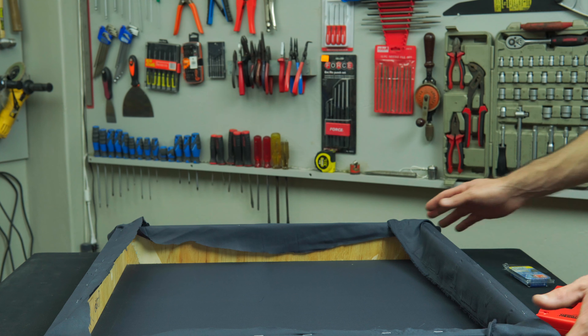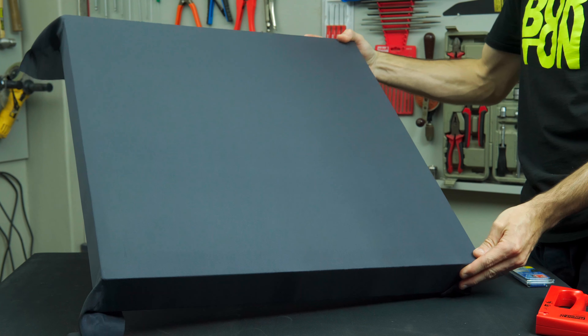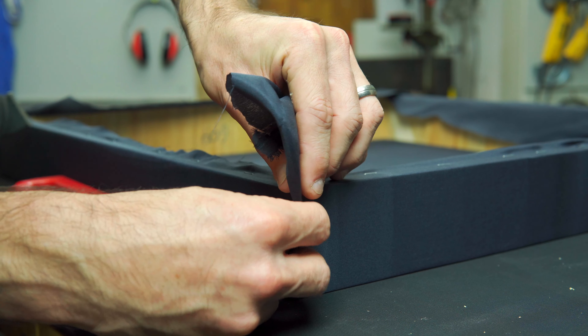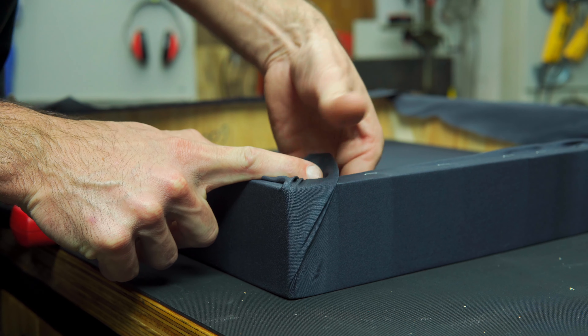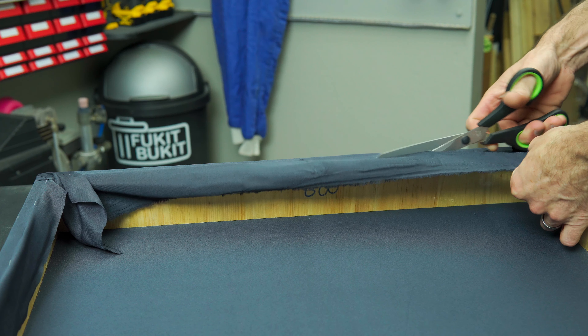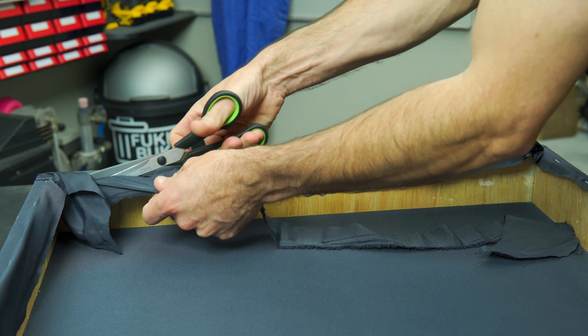Now that we have two sides attached, we follow the same procedure for the remaining two sides. The result is a nice flat piece of material — if you look really carefully you'll notice you can almost see through it, so that is how thin and breathable this stuff is. This is important so that the sound is not reflected back but rather easily passes through the material and is absorbed into the sound-absorbing mineral wool that we're going to put behind it. Now we can cut all that excess material off.